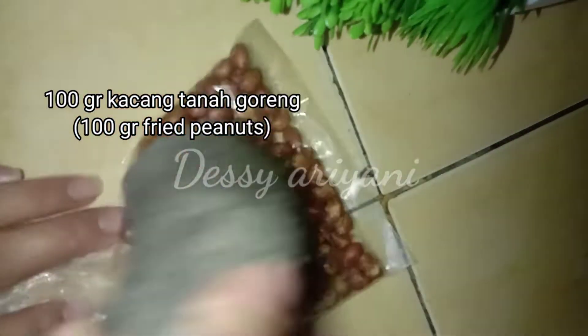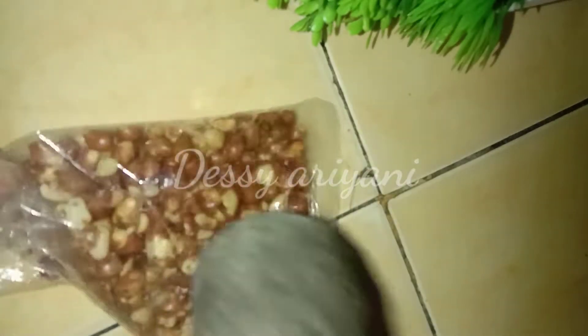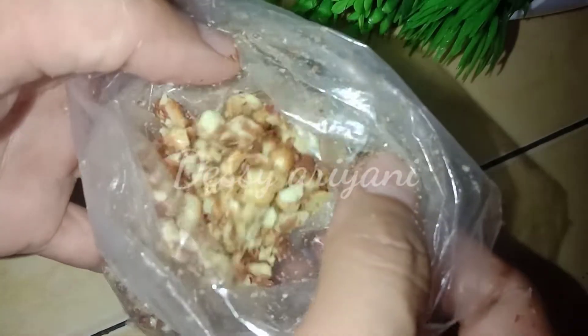Di sini saya punya kacang goreng seberat 100 gram. Ini saya hancurkan secara manual saja. Kalau teman-teman mau di-blender atau di-chopper juga boleh. Hasilnya kita sisihkan terlebih dahulu. Sekarang kita buat air gulanya.